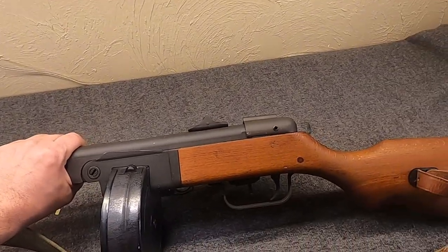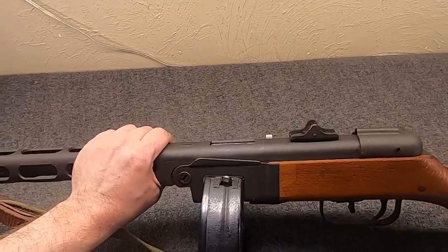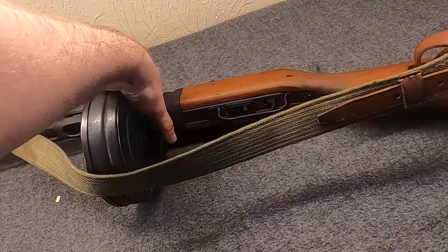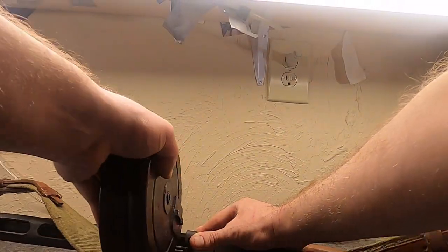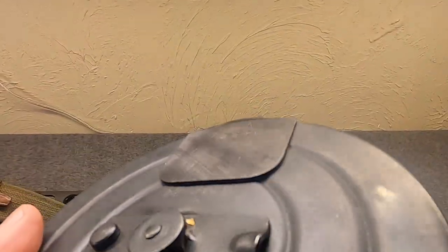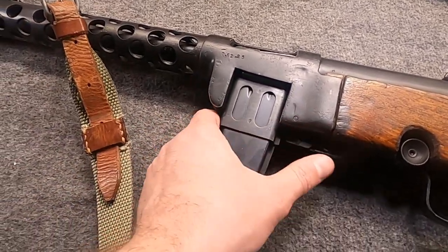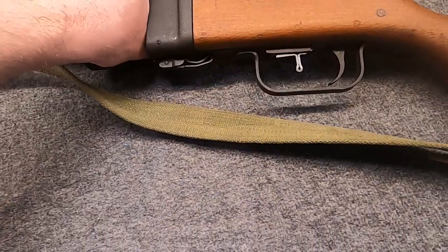And now it's time for my TNW PPSH-41. I put the drum in it, but if I let it go it's just going to roll because drums aren't practical. Originally this gun was made for a drum — 71 rounds — and this was actually copied from the Finnish Suomi for the most part. But in 1942 they developed the 35-round stick mag, which won pretty much every way, shape, and form. So really the drums fell out of favor in Russia before the end of the Great Patriotic War.